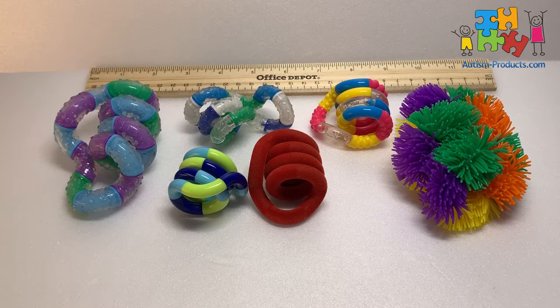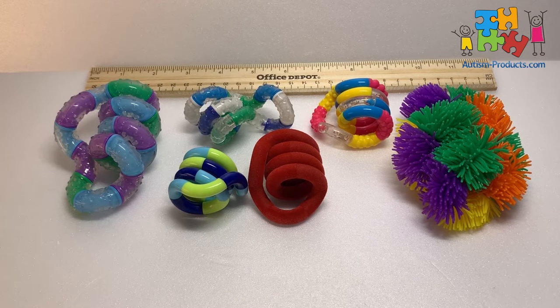Hey there, this is Greg, Chief Dad in Charge at AutismProducts.com, and today we're looking at the Tangle Fidget Toy. For over 38 years, Tangle Creations has specialized in the design and manufacture of unique playthings for children of all ages.